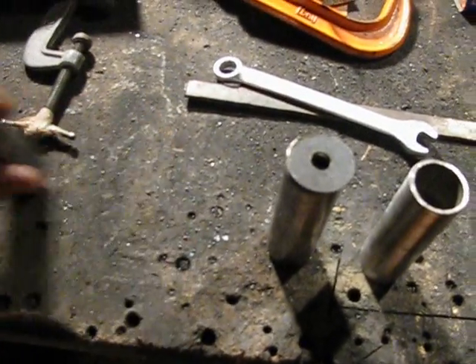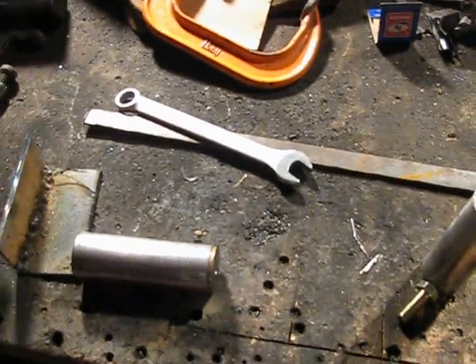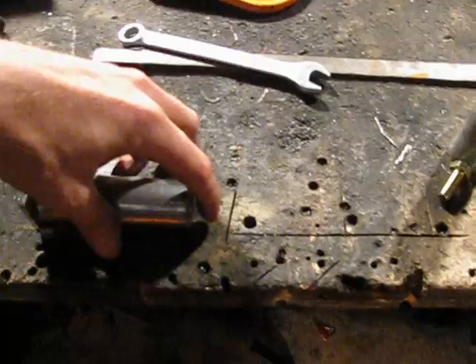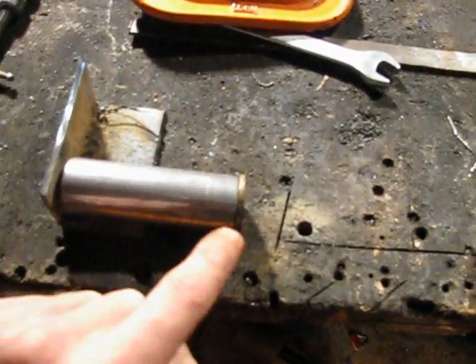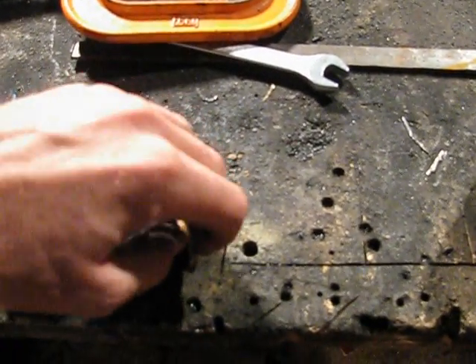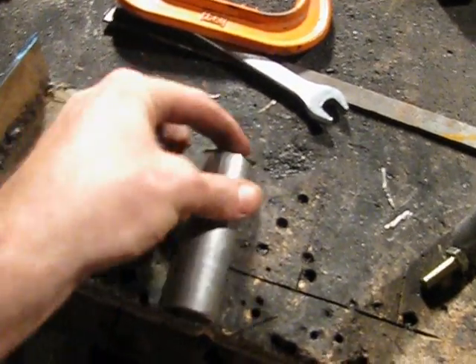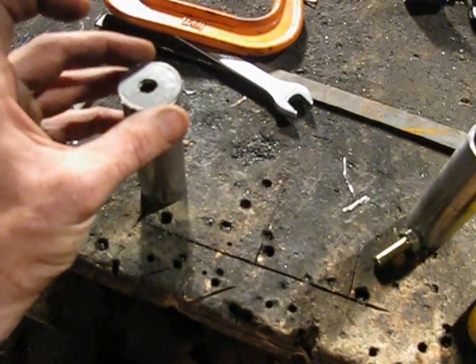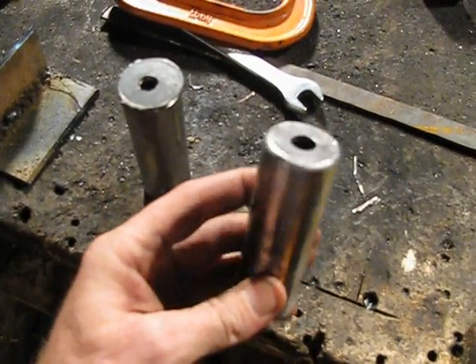What I did — let me show you quick — took the setup, put it down there, there's my angle iron, stuck it like that, took my clamp, stuck my clamp on there, took my welder, and then tack welded four points on the ring. Then took the clamp off and welded around the ring, then pulled out the grinder, and that's what came out.